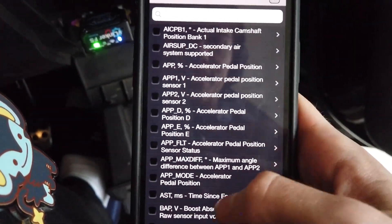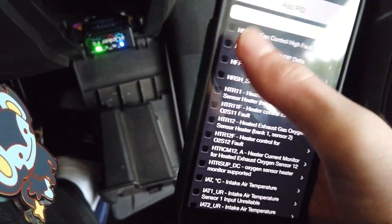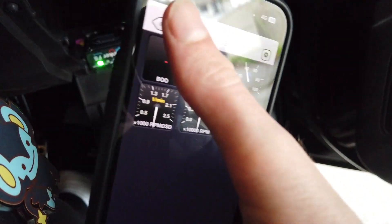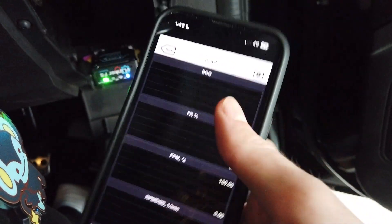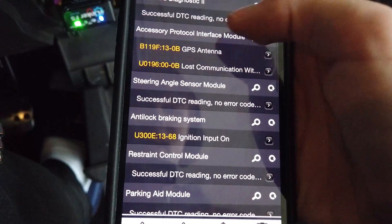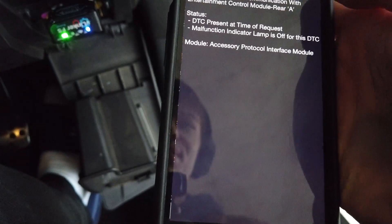You can disable modules here, or press plus to add more from a list of supported ones. After selecting, close that down and it will appear in the dashboard. You can also view different graphs for each selected module. You can also scan for errors, which will show things like ignition input or GPS faults.